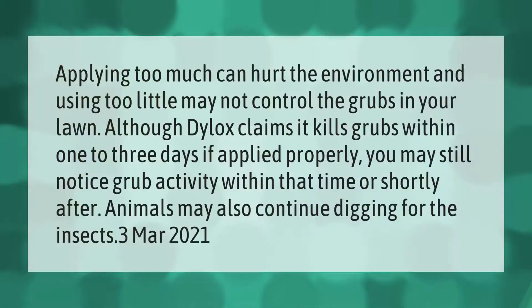Applying too much can hurt the environment, and using too little may not control the grubs in your lawn. Although the product claims it kills grubs within one to three days if applied properly, you may still notice grub activity within that time or shortly after.